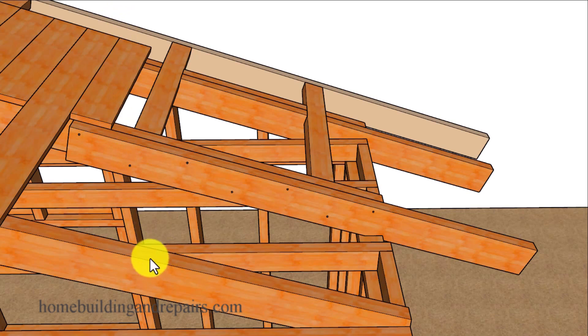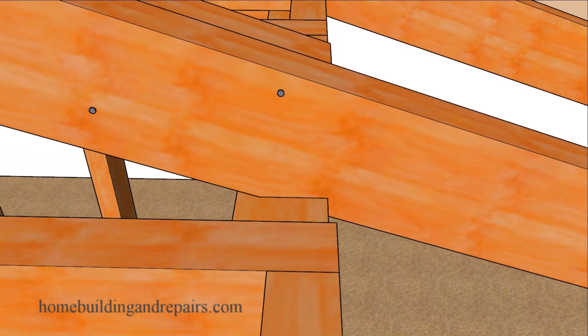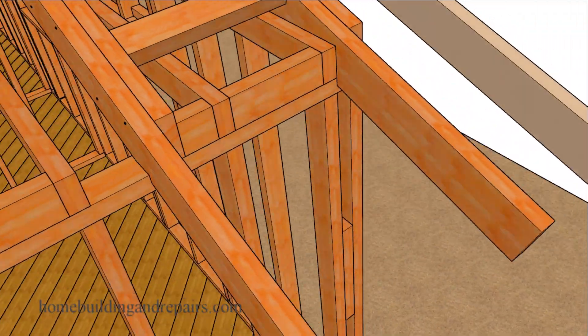Since our roof rafters are two by six, we are going to use two by six, and that will require a seat cut in our extender boards. Let's go ahead and take a look at the seat cut, which will vary from project to project.